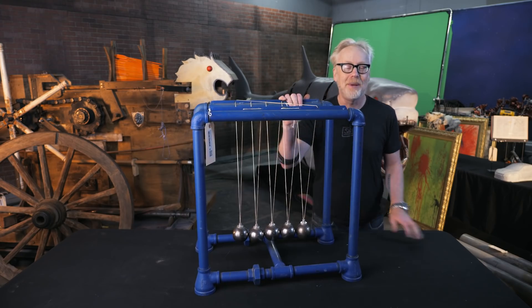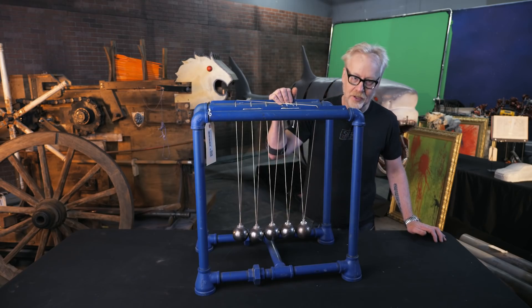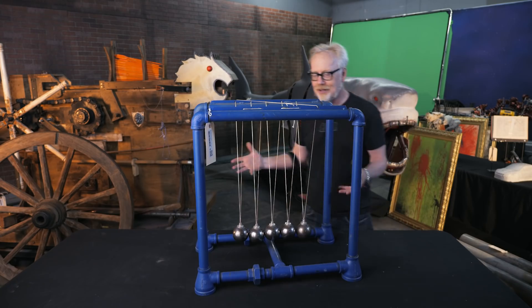All of these props are being auctioned off to benefit the Grant Imahara STEAM Foundation by Prop Store, some old friends of mine. And I'm doing show-and-tells about these props, and today's show-and-tell is all about Jamie's balls.